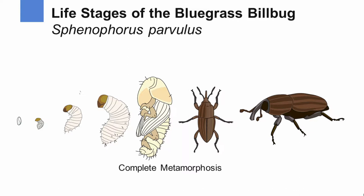The billbug actually goes through four stages: the egg and the larval stage. Typically here in Pennsylvania, we see three instars of the larval stage, though some parts of the country will see up to five instars. From the larval stage, it will go to the pupa stage.